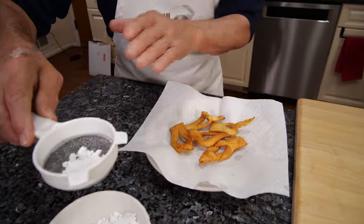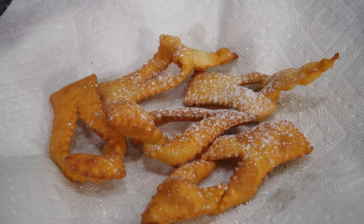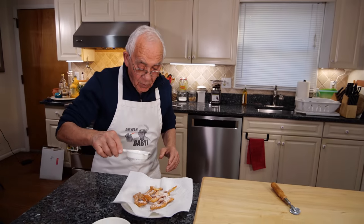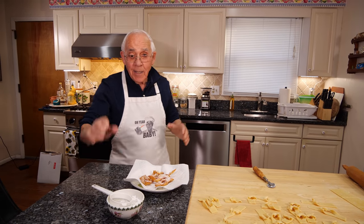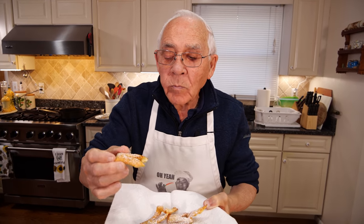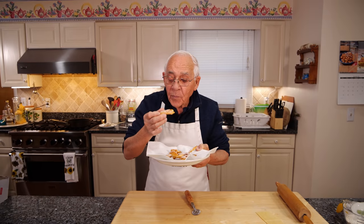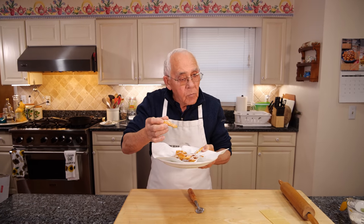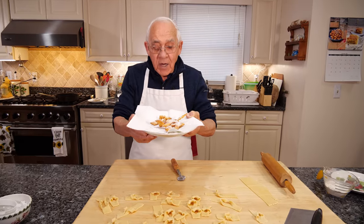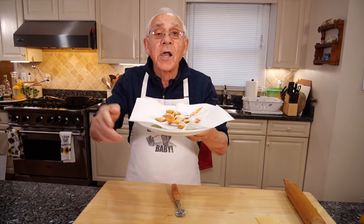Now we use a little powdered sugar and we put it right on the top like a little snow. Look how beautiful it looks now — beautiful, nice! And now let me test. Mmm, look how beautiful. The egg gives a beautiful color. Really good. Thank you everybody, and we see you next time. Salute! E cin cin.